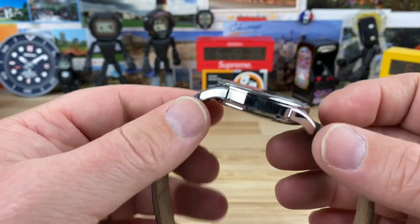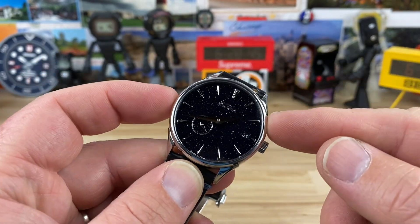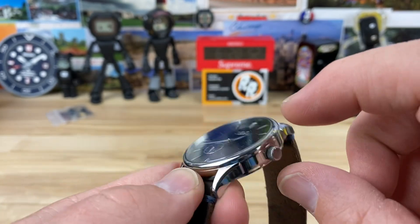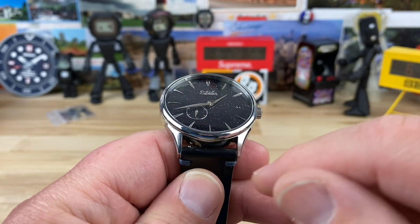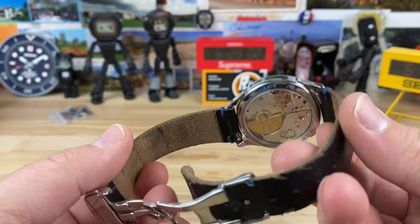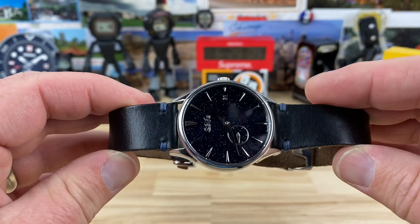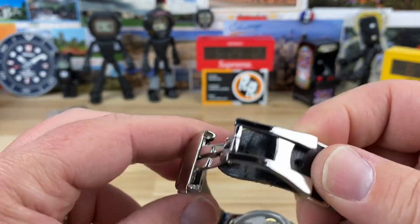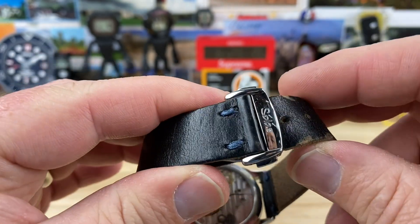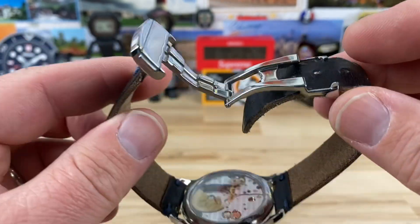What you're getting for that price is already impressive, so I didn't need to dig much deeper. Case size is 38 millimeters, lug to lug 44.5mm, with a signed non-screw-down crown. Thickness is only 9.75mm and lug width is 20mm — a pretty small watch overall. It has a really well-done leather strap: comfortable and thin, though I'm not sure how long it'll last. It has a clasp system I'm a big fan of — I'm really warming up to these.